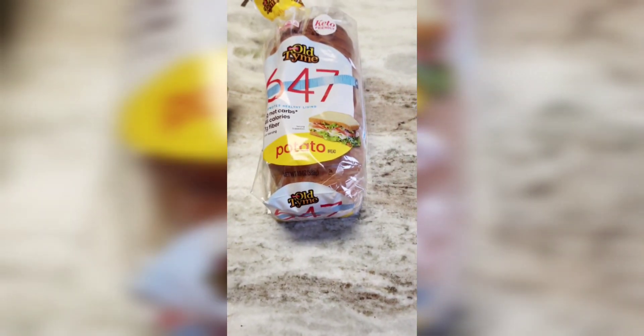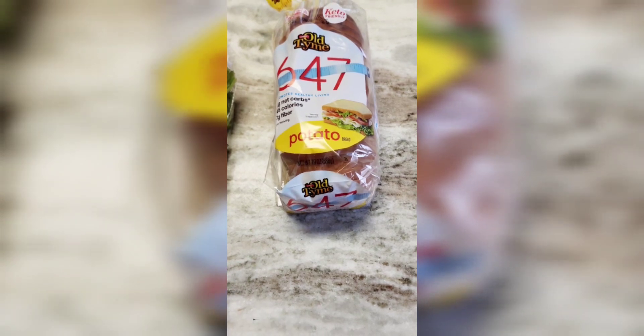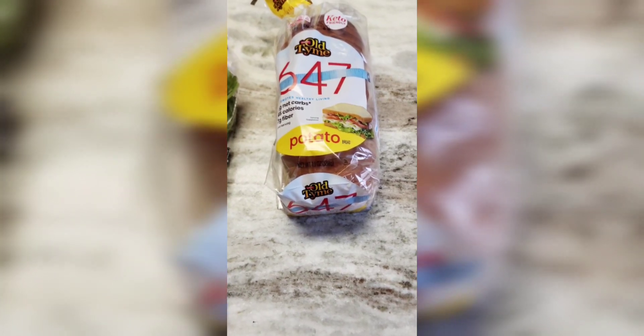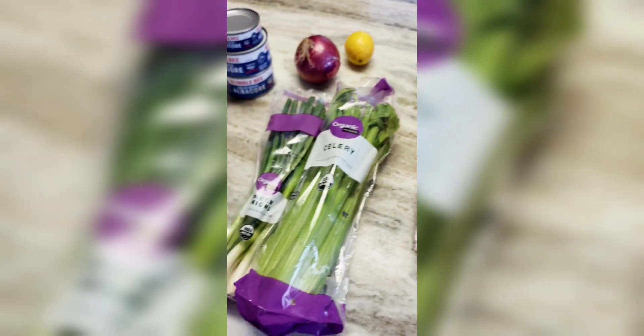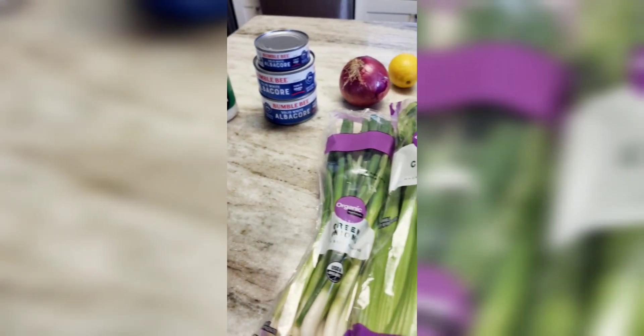I'm a big fan of the 647 bread — very tasty, really delicious, about 45 calories a slice — so I'm going to use that to make my sandwiches. But over here are the ingredients that we will be using for our tuna salad today.